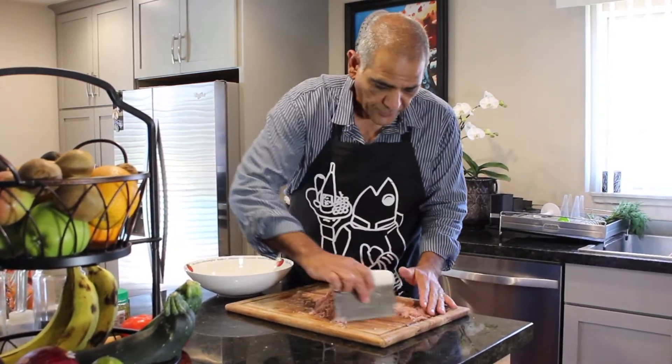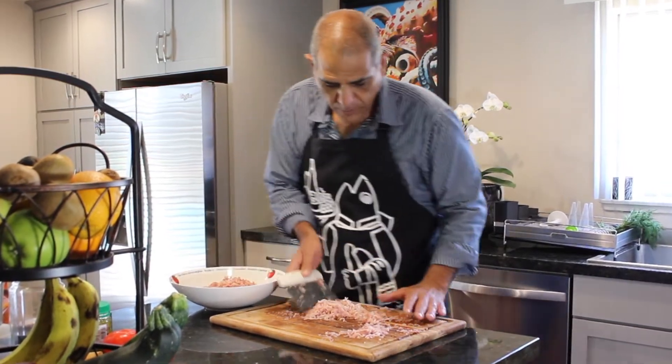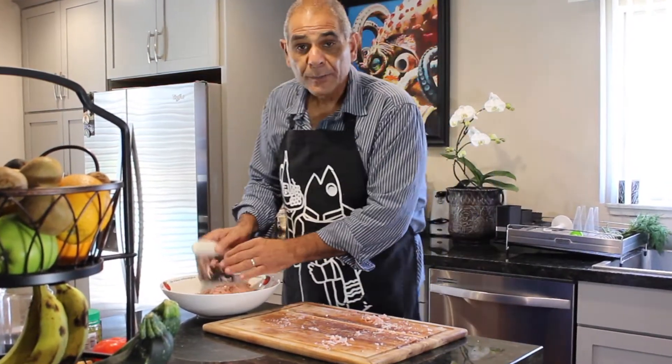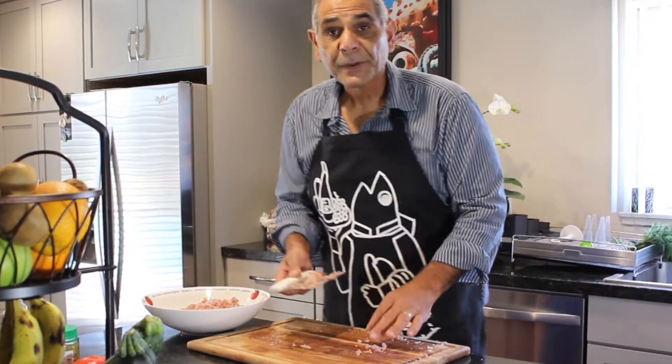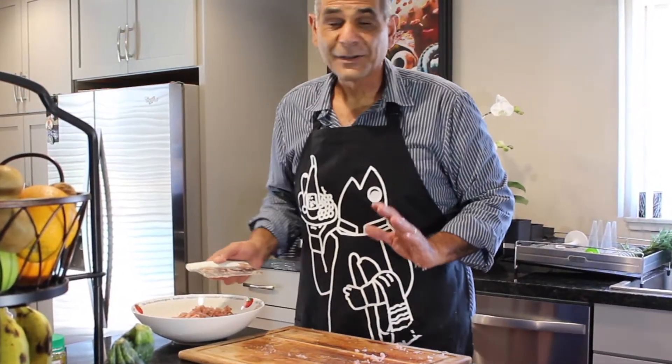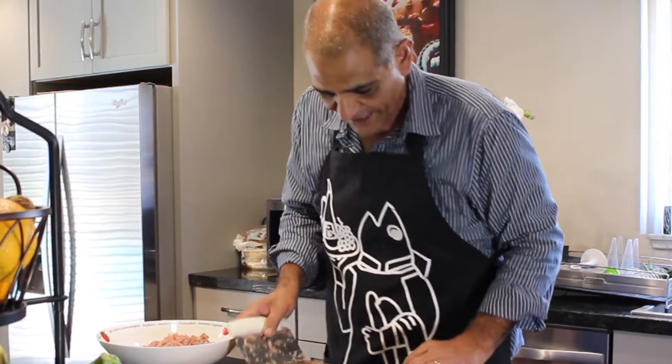The next step is we're going to take all this wonderful ground tuna that's still ice cold, put it in our mixing bowl. We're going to add some herbs, some seasoning, and turn this into the most outrageous, freshest, unbelievable tuna burger you've ever had. So hold on tight.